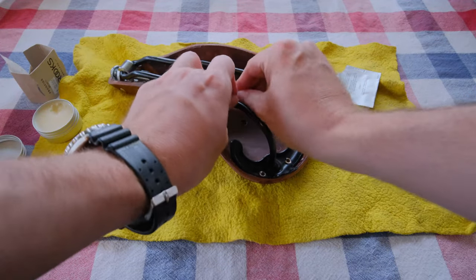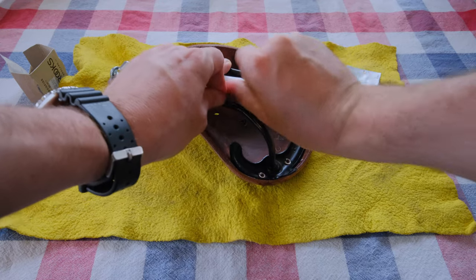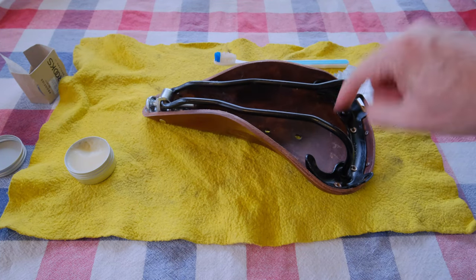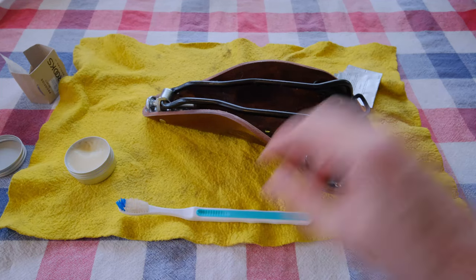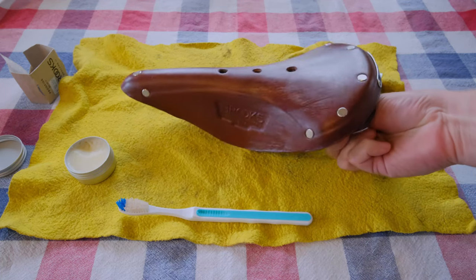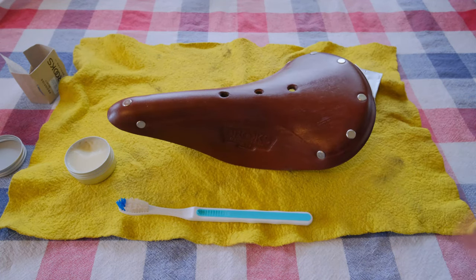Just little dabs at a time — almost done. I get every little corner and nook with the brush; the brush works really well. Just a toothbrush — use an old one. We've got it all covered. I'm going to let this sit overnight and wipe it off in the morning, buff all this stuff off so it doesn't turn my shorts all oily, and it'll be all ready to go.